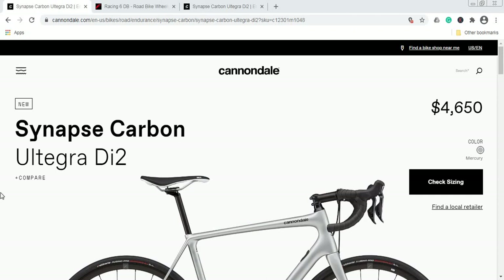Hello ladies and gents, and welcome to another episode of Cycling Insider. In this episode, let's talk about the 2021 Cannondale Synapse Carbon Ultegra Di2 road bike. I recently got a question about this Cannondale Synapse bike, so I decided to feature it and go a bit more into the details.